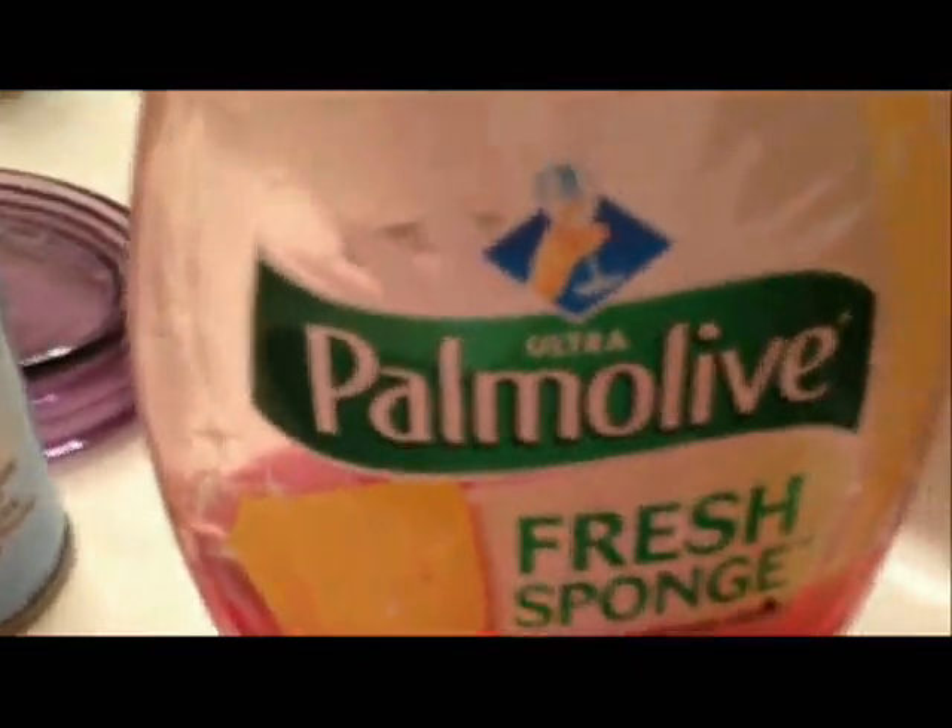All we need is like four, five, six buckets of water and some dish soap. I use palm oil, but it doesn't matter.